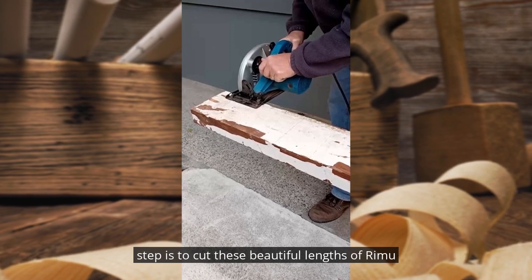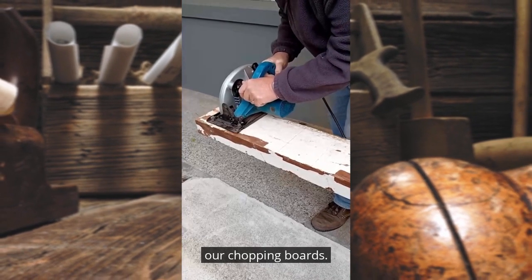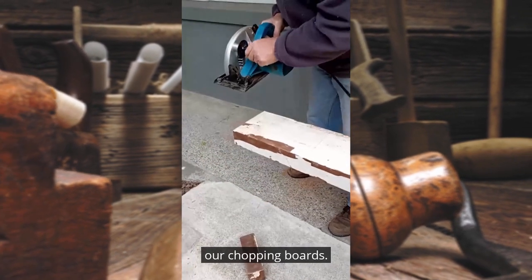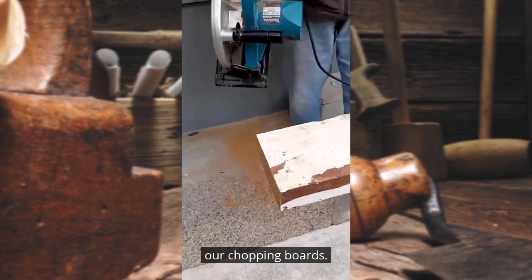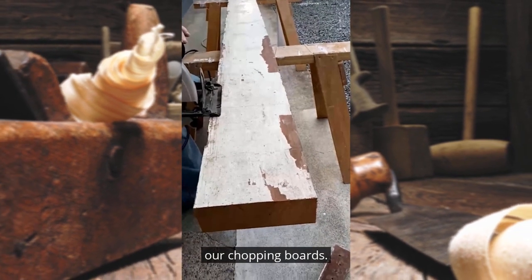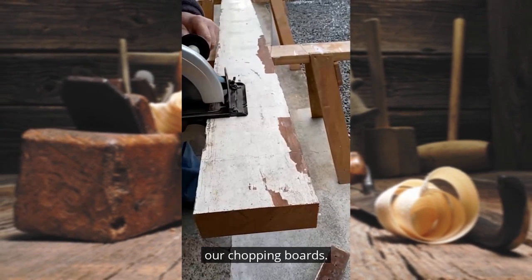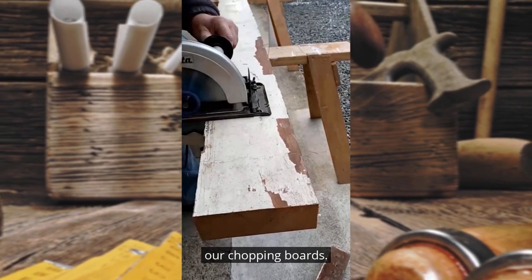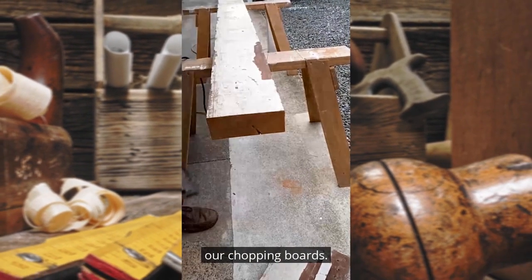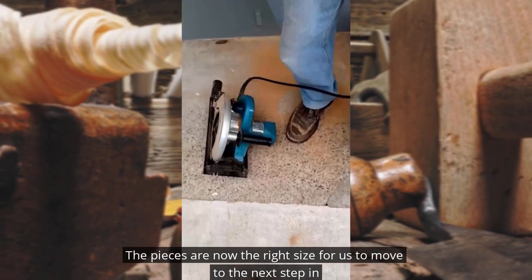The next step is to cut these beautiful lengths of timber before starting the preparation for our chopping boards. The pieces are now the right size for us to move to the next step in making our chopping boards.